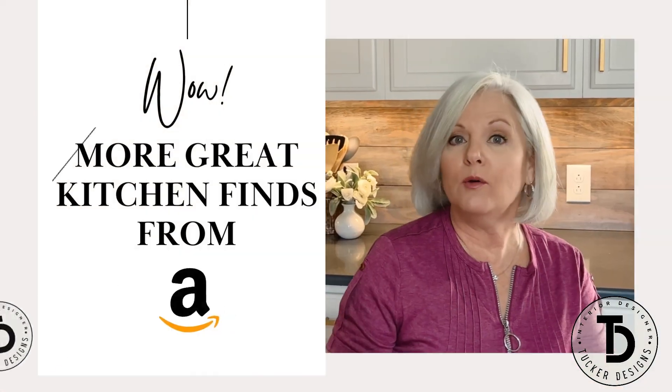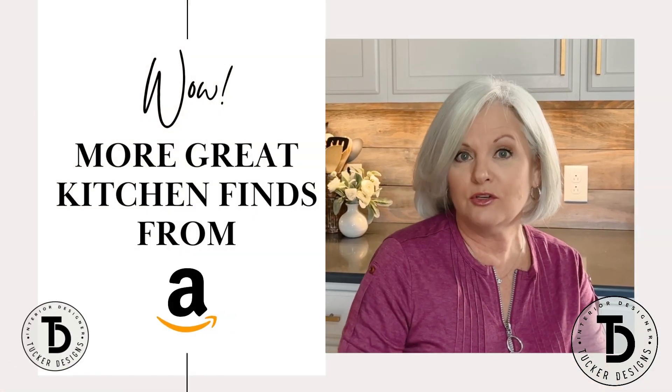There are so many Amazon kitchen products that I have and absolutely love, and I couldn't get it all in one video, so this is part two of my Amazon kitchen finds. There will be links in the description for everything I'm talking about. Now let's go have a look.